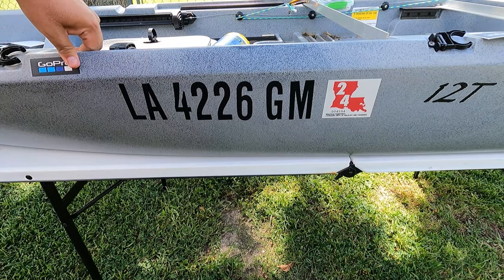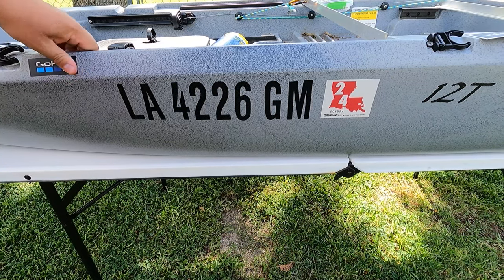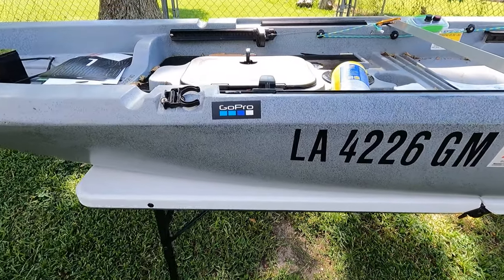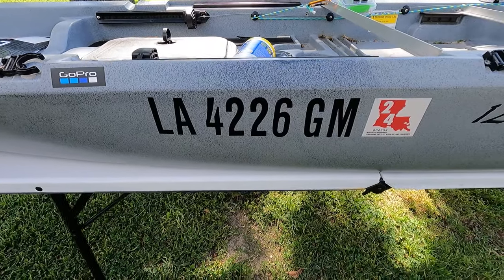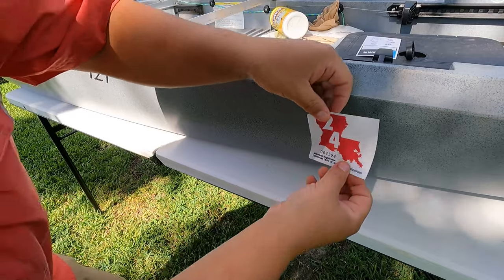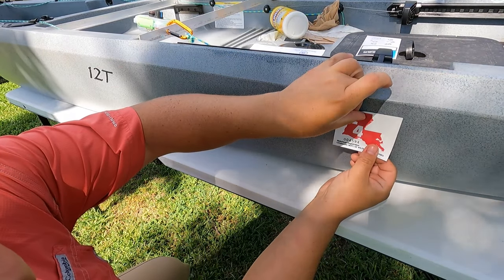I've got some other stickers and stuff from other brands of different things that I like to use that I'm going to put on there too. So now we've got the GoPro sticker on there — it's a little bit crooked, but whatever. So what we need to do now is put the Louisiana sticker on the other side.